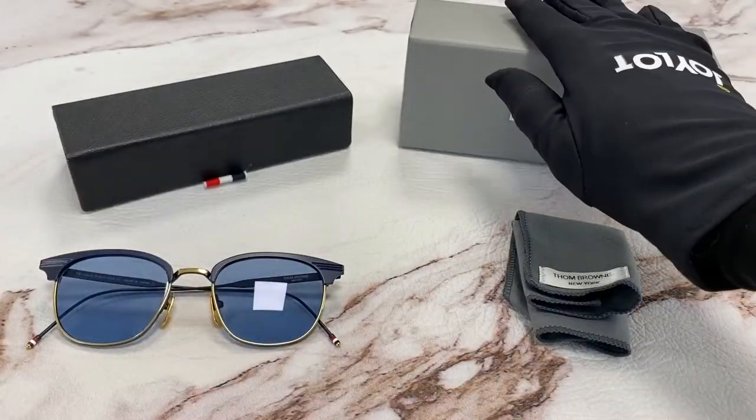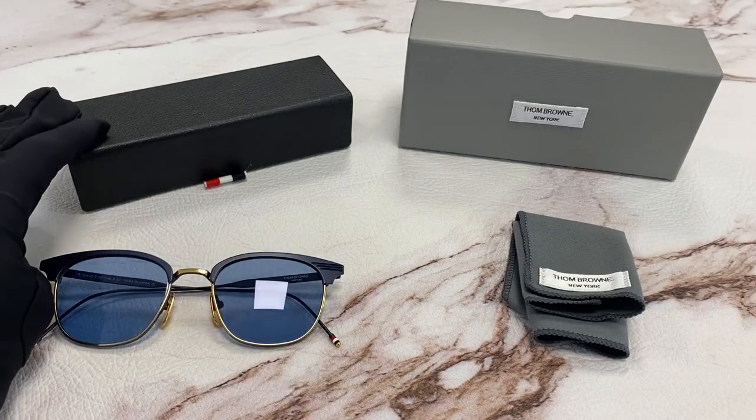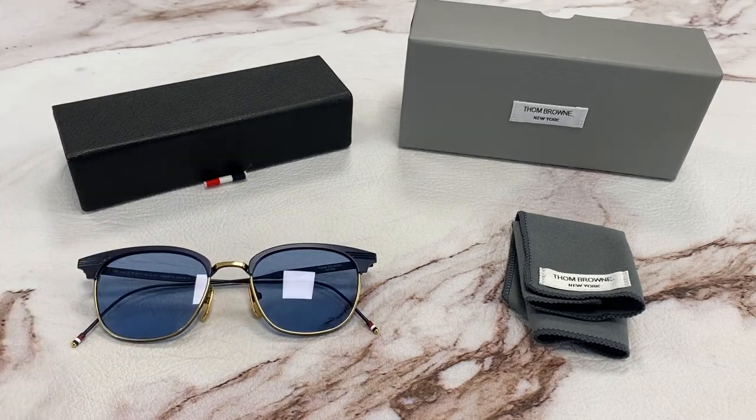It comes with a gift box, which color and style may vary, a cleaning cloth, and a case. Thank you for watching, and have a joyful day.